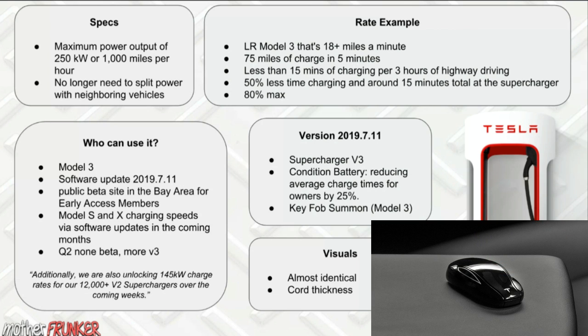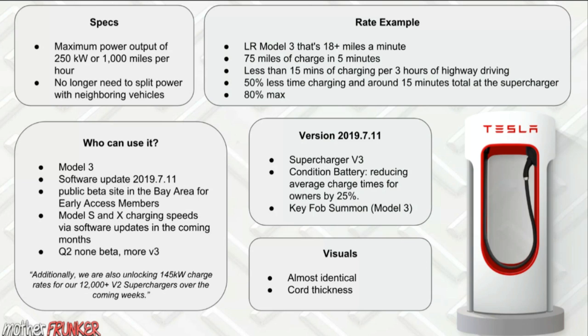The 2019.7.11 update also adds Summon via the key fob for Model 3 owners. You hold your finger down on the top of the fob and the car starts flashing. You can then hold the front of the fob to go forward or the back to go backwards, and you need to be within three feet for it to work. It's interesting they're still adding features to the Model 3 fob — I'd love to see passive entry added as well.